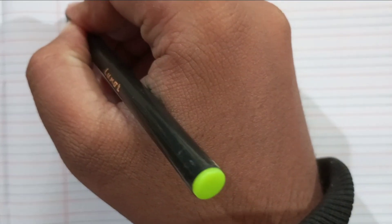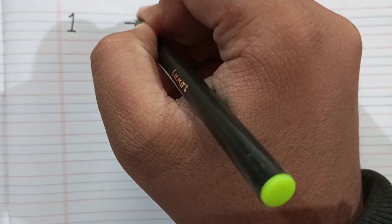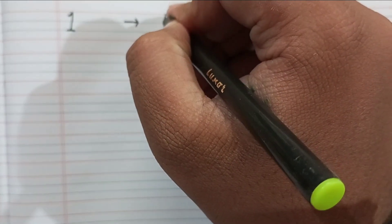Hello kids! Today we will learn some Roman numbers. I will write from one to five, please write with me and practice with me. For number one, I will write one I. Remember it.